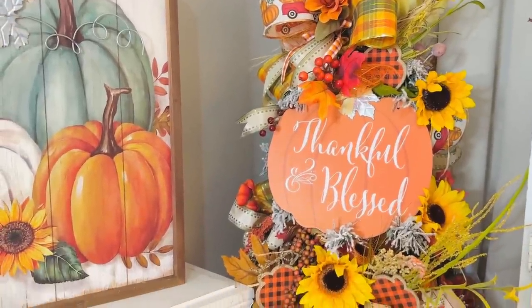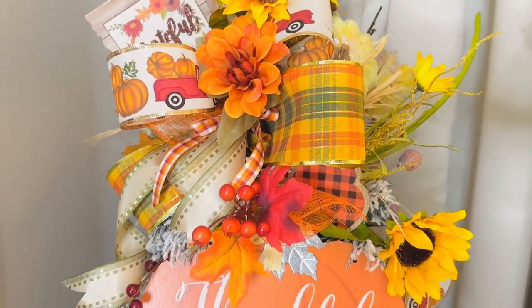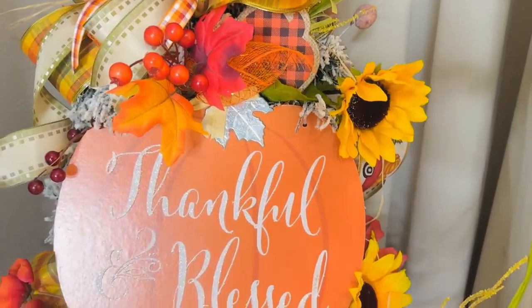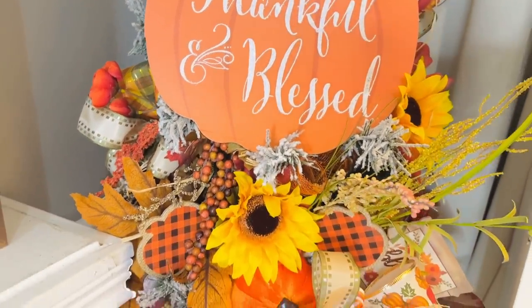As always, comment and let me know what was your favorite DIY in this video and which one you'll be recreating. I have a fun live that I want to do for you guys this week, so make sure you're following me on Facebook. Also look forward to my home tour next week, and it's going to be time for Christmas stuff as well!